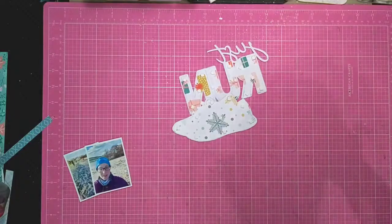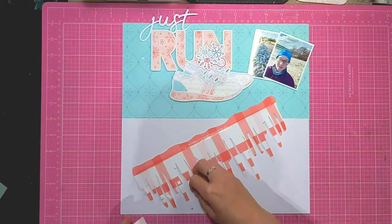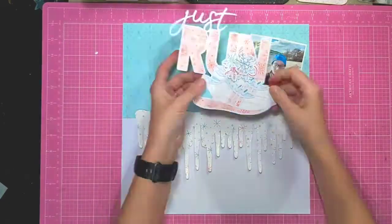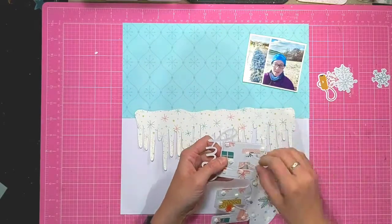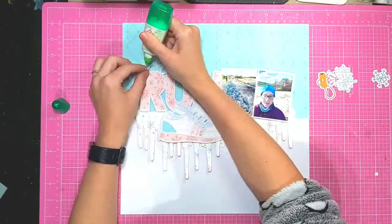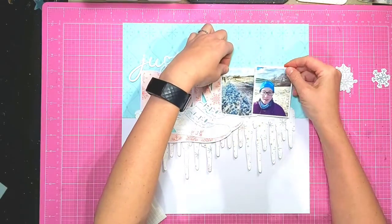I'll put that to one side to dry and I'm just adding some foam pads to the back of the Just Run cut file so that it stands up off the page. Once the stickles are dry I'm adding the icicles and popping foam pads underneath the little bits where it's dropping down to give some dimension, but the top bit is flat so that when I stick the trainer and the Just Run title over the top it stands up against it. I'm putting my title over to the left hand side so that allows me a space just on top of the icicles to layer my photos, creating kind of a shelf for them.